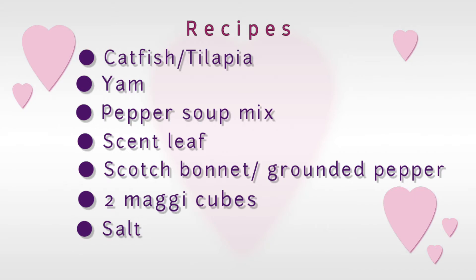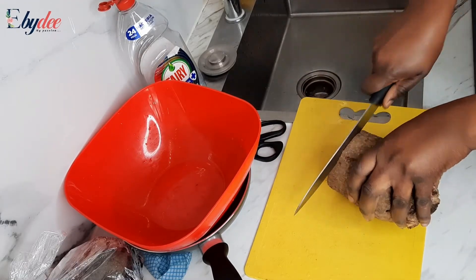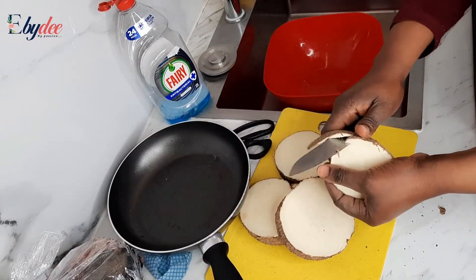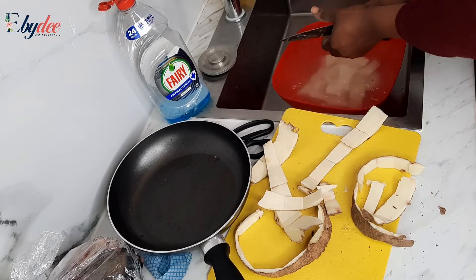Also two Maggi cubes and salt. This is the size of the yam that I chose to use. What I did was to cut, peel and wash — that was the first thing you need to do.